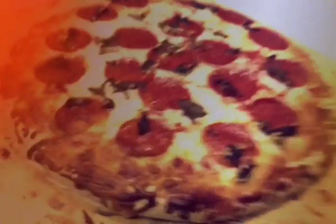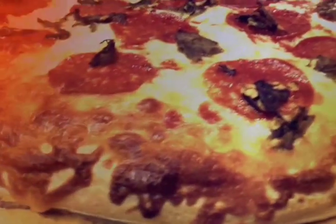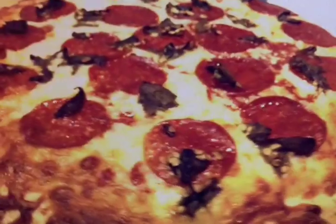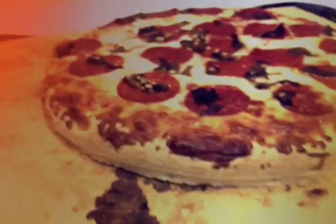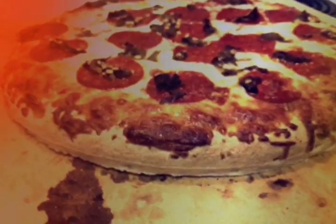Alright, so after about three minutes, this is what you'll get. You can really see how the cheese just melts all over there. Your green chili should be a little bit crispy for texture — it's awesome. Nice and golden brown colored on the crust. The pizza stone really adds a nice touch to the consistency of the entire pie.